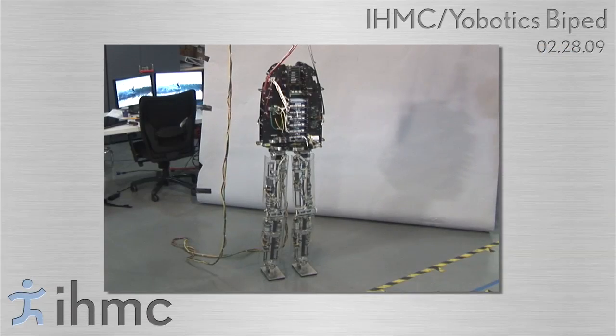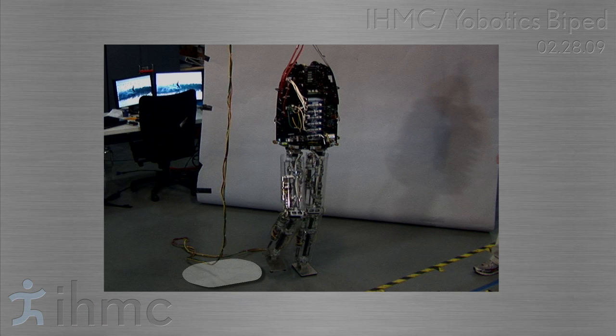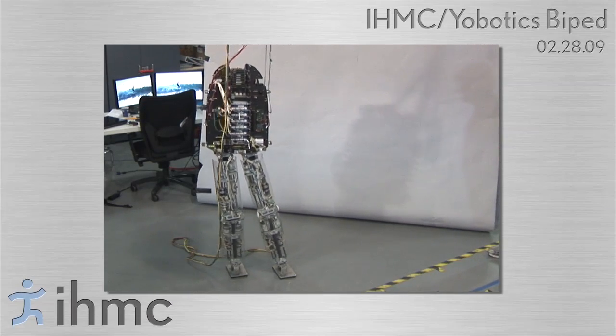During balancing and walking, we continuously update an estimation of the capture region. The capture region is the region on the ground in which the robot must place its center of pressure in order to stop. As long as the capture region intersects the support polygon, the robot can stay balanced.